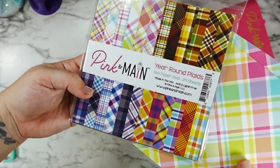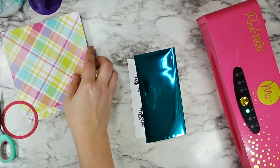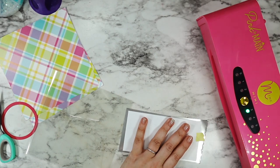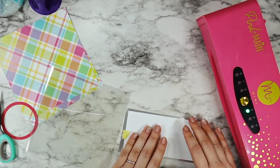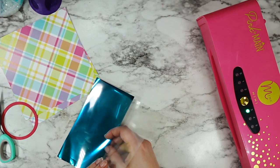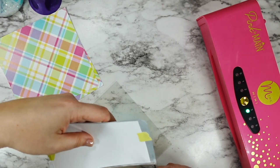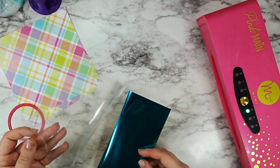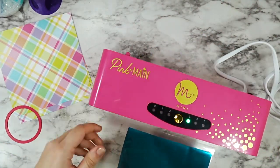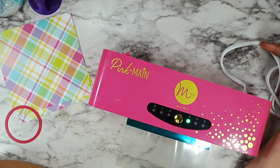I started out by trimming my foil down to fit my sentiments, which I just cut out of the rest of my pack. The pattern paper I grabbed was from the Year Round Plaids and I love how the teal of this Lagoon foil matches with the paper. To make sure everything stays nice and flat, I'm taking a tiny bit of tape and adhering my foil to my foilable. You want to make sure that the pretty sides are facing the same direction — right now I have the pretty side of my foil facing up and underneath the pretty side of my foilable is also facing up.